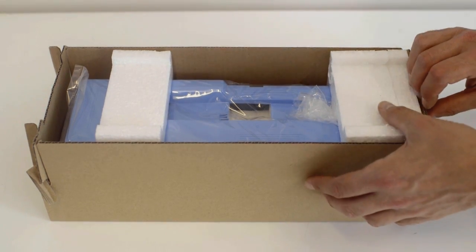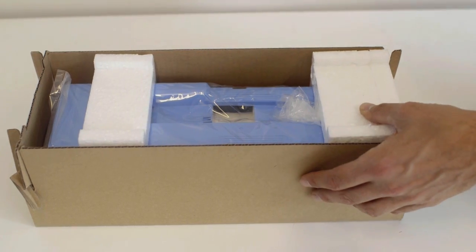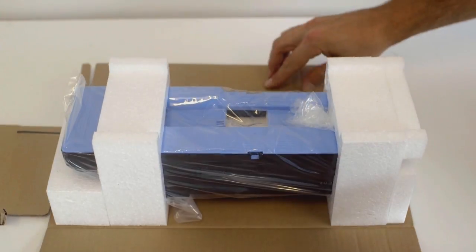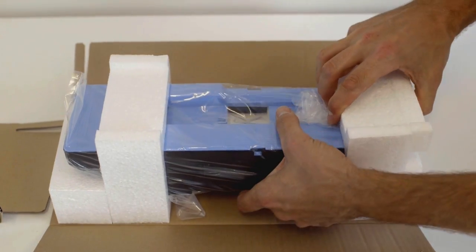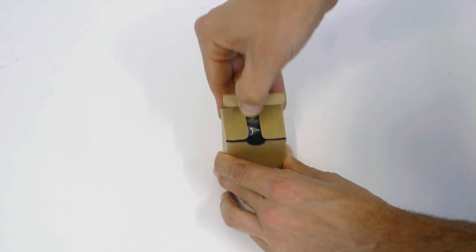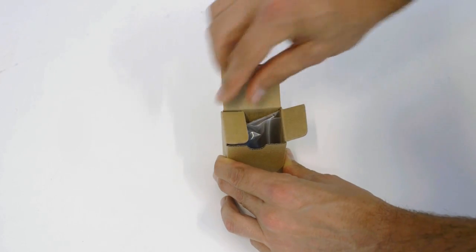Now remove the new maintenance cartridge completely from its packaging. Don't dispose of the packaging because we will use it to repackage the used cartridge. Now open the smaller box containing the shaft cleaner, then remove the shaft cleaner from its packaging.